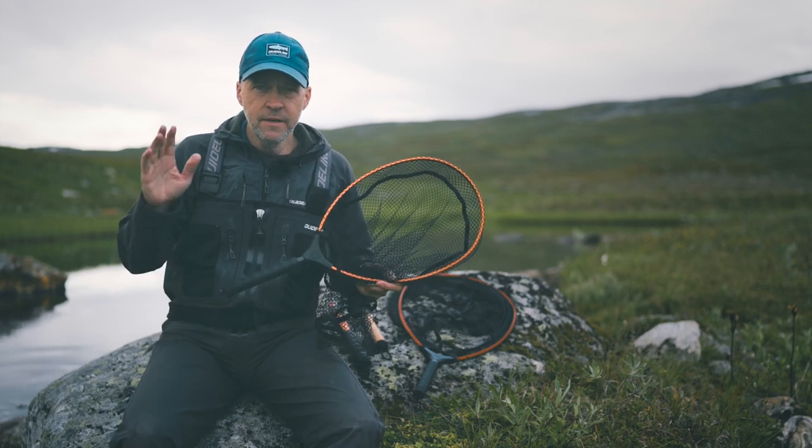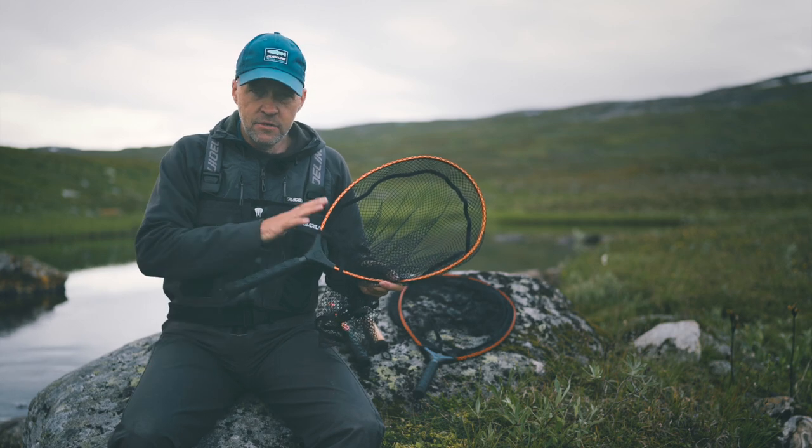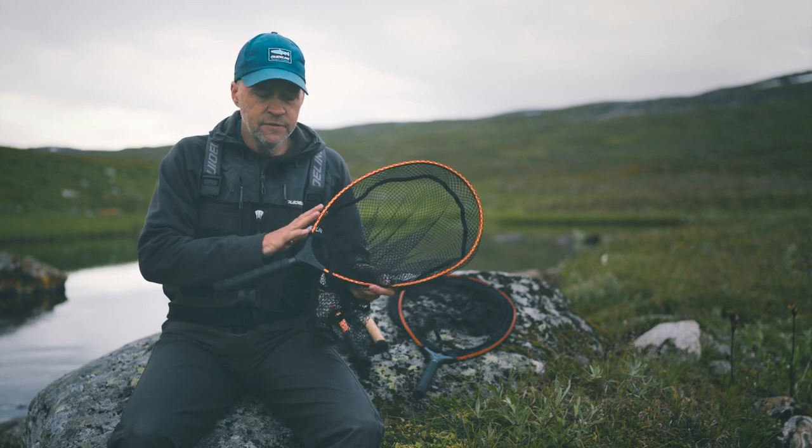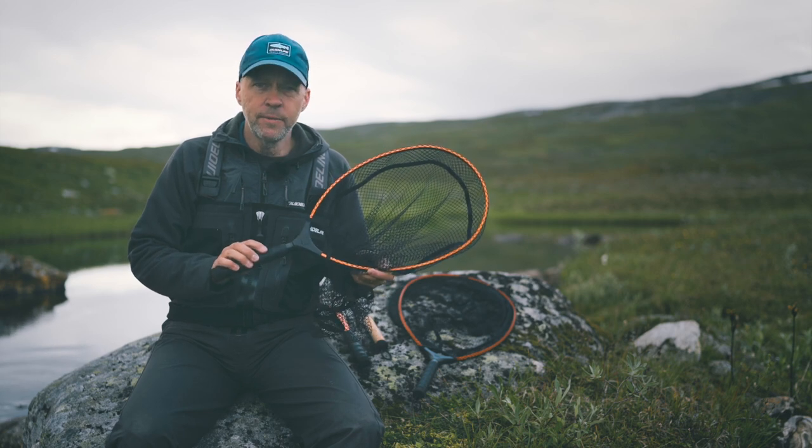Welcome to this little beautiful stream in Swedish Lapland. My name is Henrik and today we're going to look at those new nets for season 2022 — the Guideline multi-grip nets.